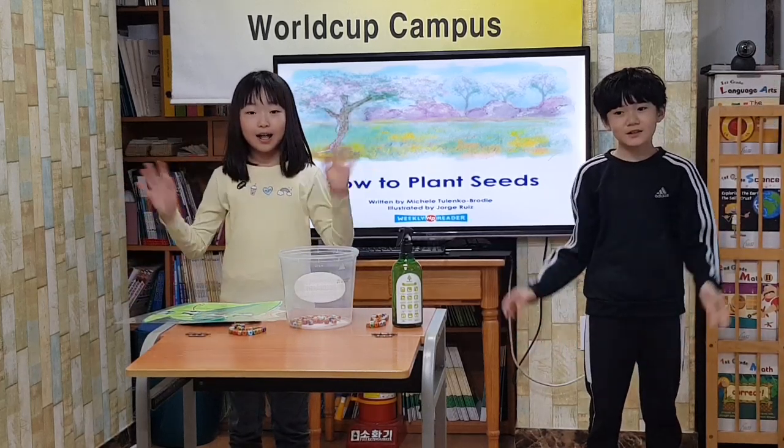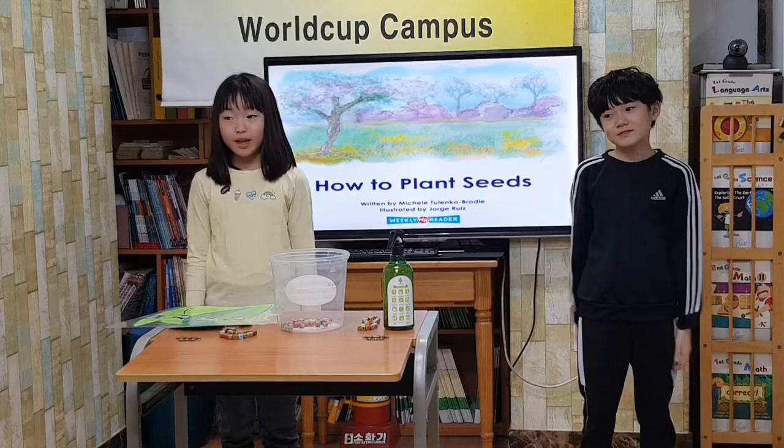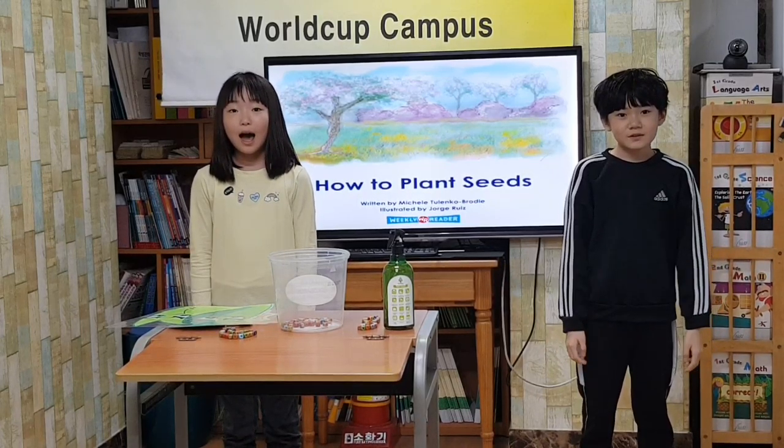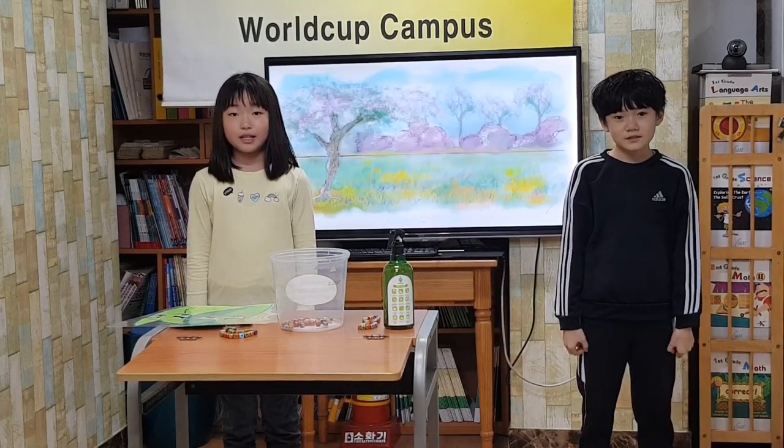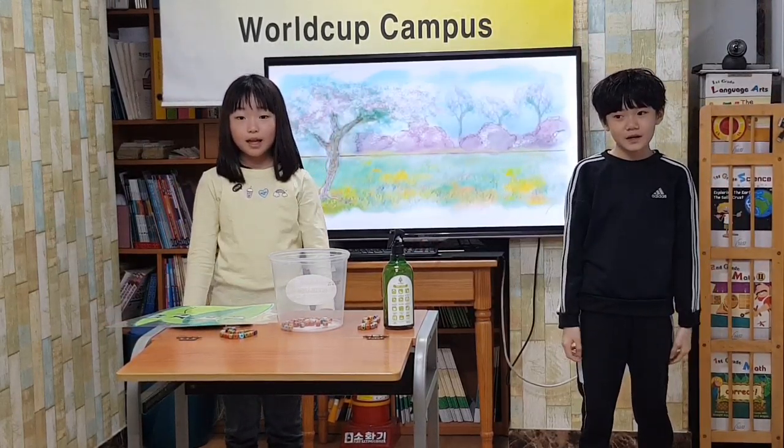Ready, action. Hello everyone. We are tiny. We will play how to plant seeds. Spring is a good time to plant seeds.